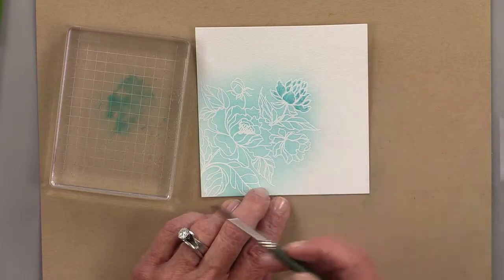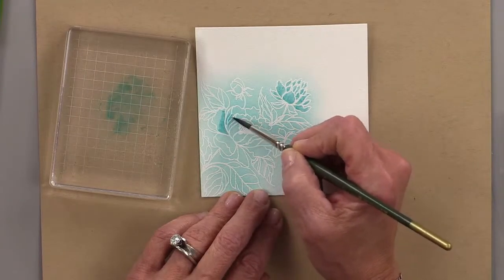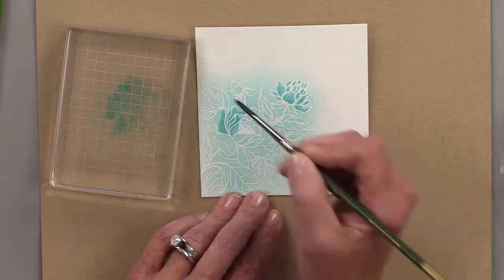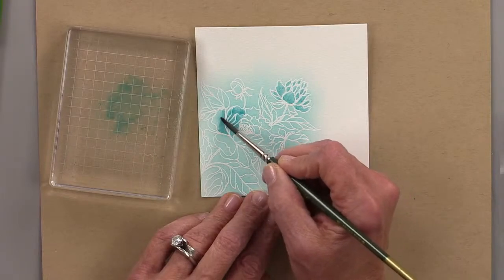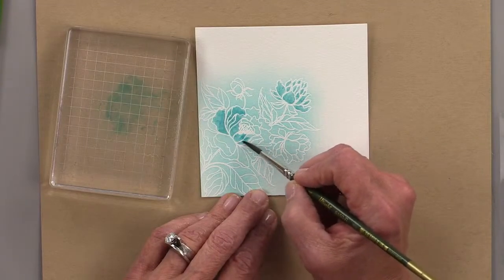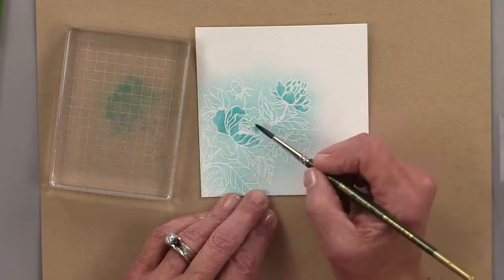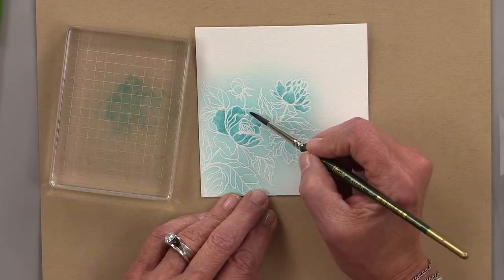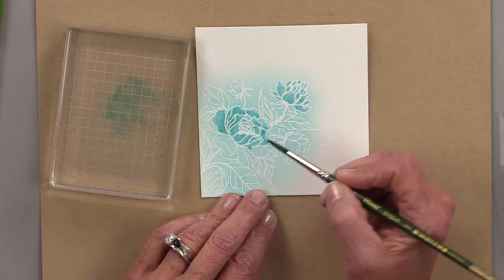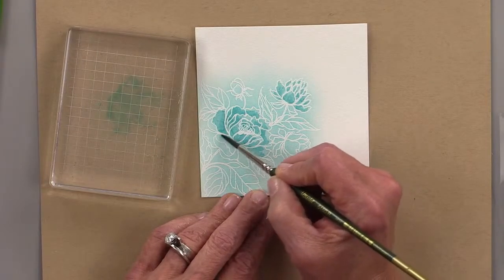Just bring in more color and spritz it again if you need more. I'm going down near the bottoms and coming back in with some water to blend. This blends really well because it's water-based and washable. Don't do a watercolor painting you want to hang in your house — it'll probably last about six months in the sun before it fades, because it's not made for professional art. But just to have fun and do a little watercolor practice, it's great.